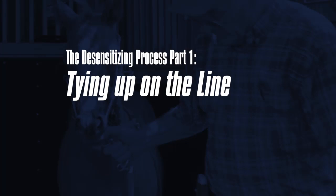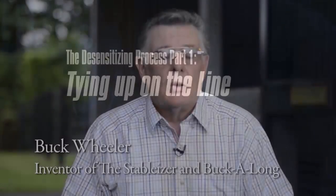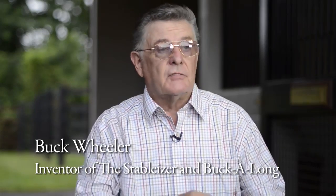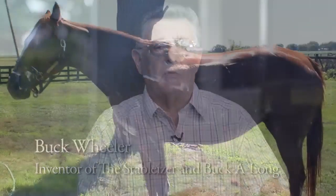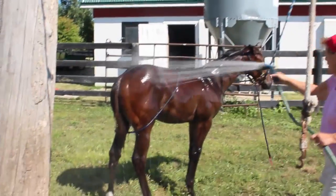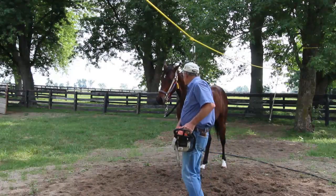There's two types of tying up, and I don't want to confuse the two of them. The one we're using here is a physical application of tying a horse up to teach them to stand there without pulling back. During that period, we also have the buck along on these foals.